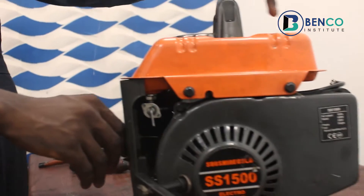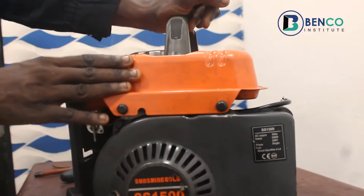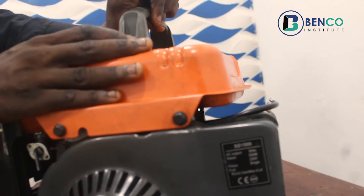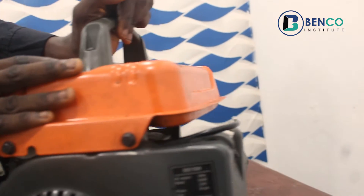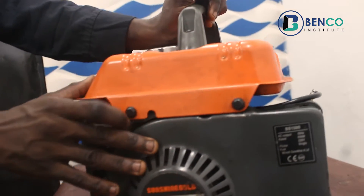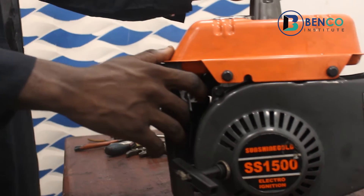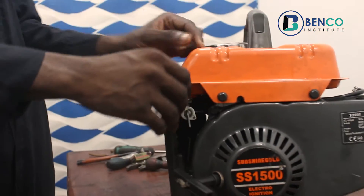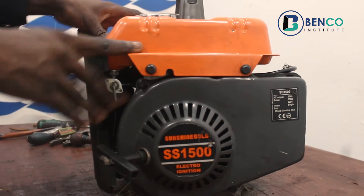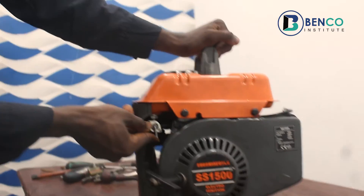...you should have seen this generator multiple times. This is actually our own personal generator — not for a client. This is the generator we use at our space where we shoot videos. Currently we are shooting this video, but we tried to swap generators because we need to do a practical with this generator.